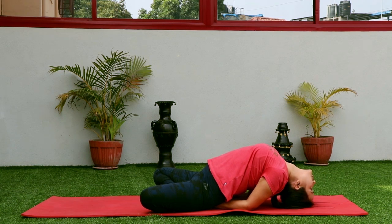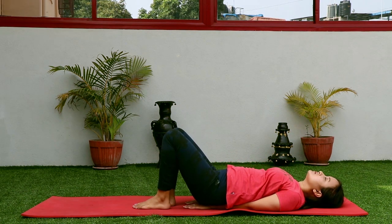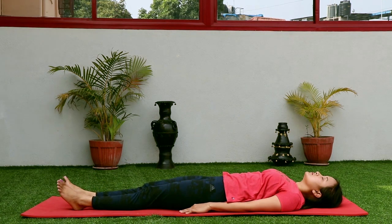After a couple of breaths, slowly come back to normal, back straight, and drop your head down. Then release both legs, take out both hands from under the hip, and relax in Shavasana.